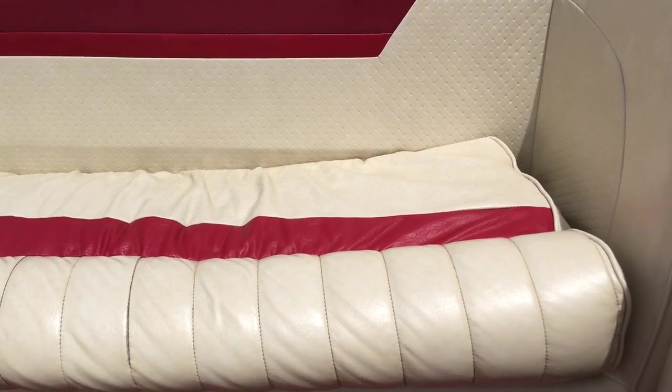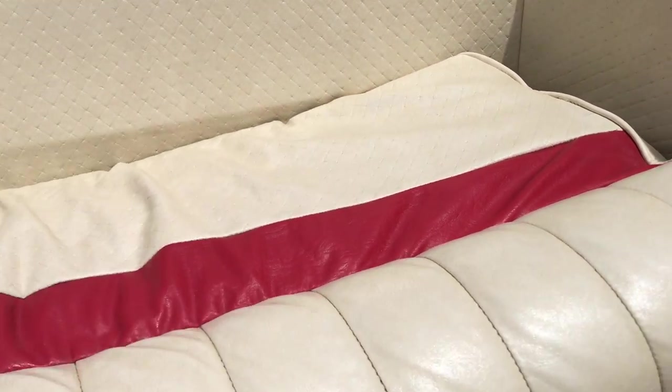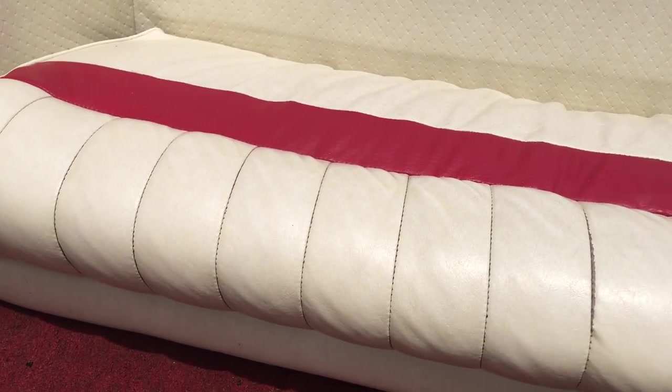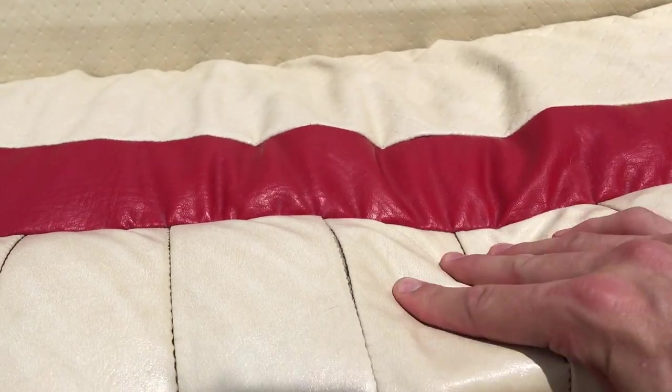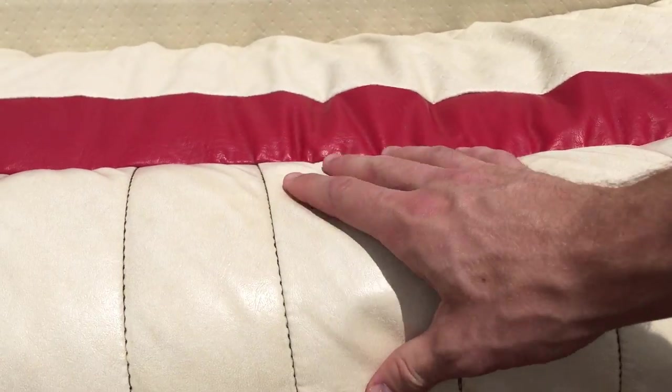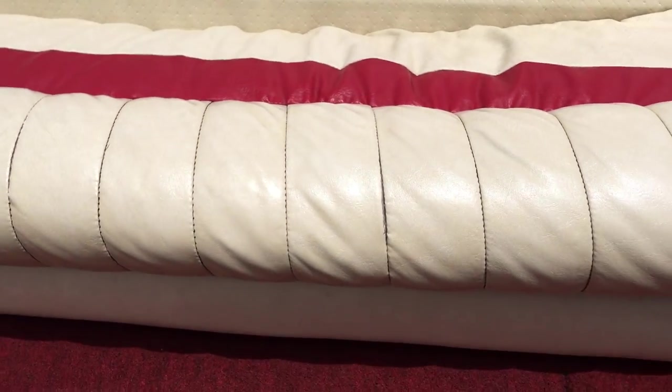So that's just a seat cushion in the back — seat base. There's no storage or anything underneath. You can see it, get closer to it — a little wrinkled up, no big deal. Still got plenty of life left in it. It's not stiff and dry; it's still flexible.